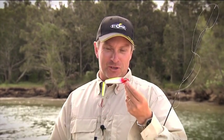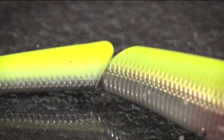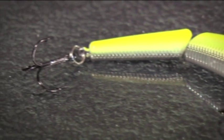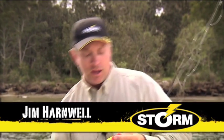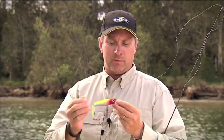This is the Jointed Minnow Stick from Storm. As the name suggests, it's a minnow-profiled lure. It's got nice flashy sides, a jointed tail section, and a fairly shallow running bib. This lure is fantastic for either casting or trolling, getting down to about two metres on the troll. It's got a nice loud rattle and the typical aggressive action that you get from jointed lures like this.